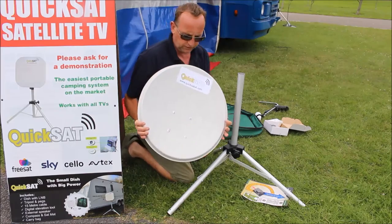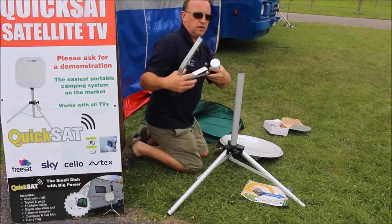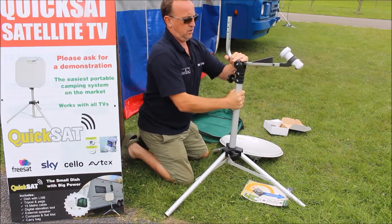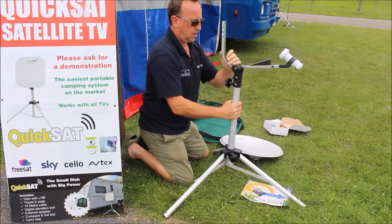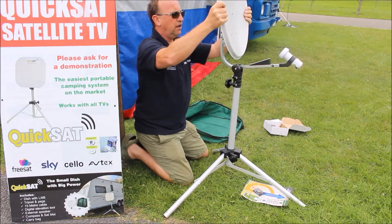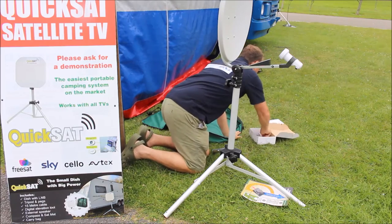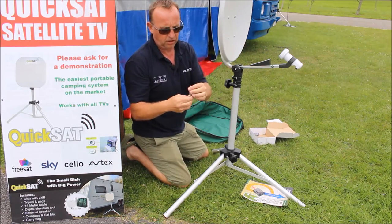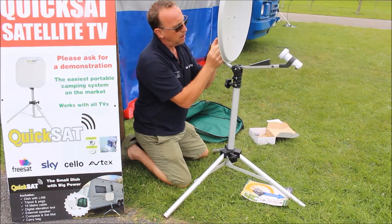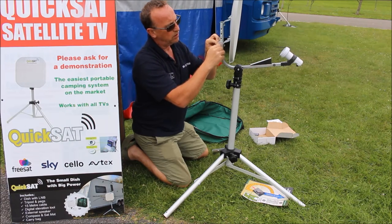Then we get the 45 centimetre dish and the feed arm for the dish, and then we position the feed arm on the top of the tripod. We fit the dish on the back like so and clip it into place. To secure the dish we have a nut and bolt or a wing nut — pop that round the back and then just tighten up our wing nut and that's it.